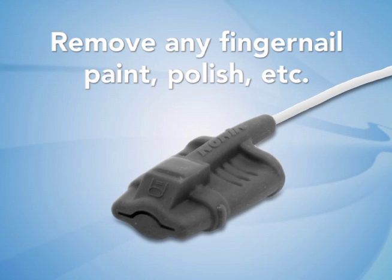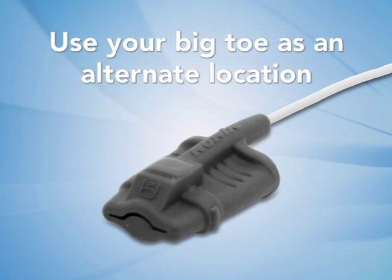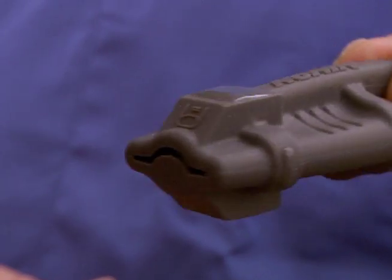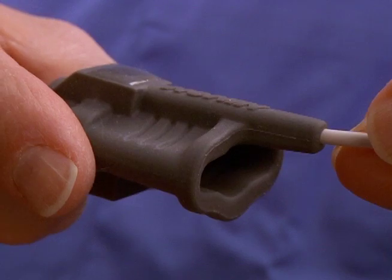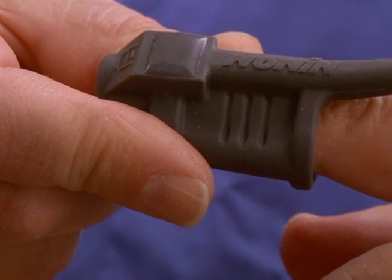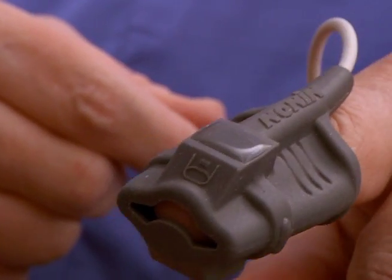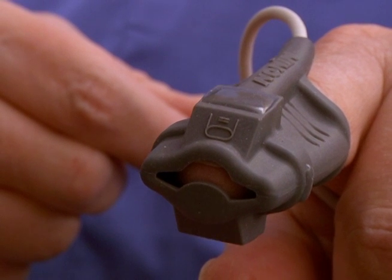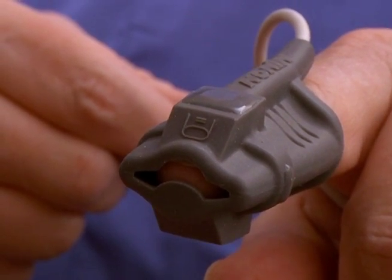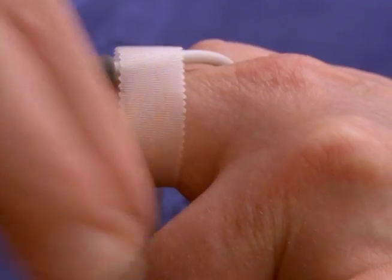The pulse oximetry sensor goes on your finger. It is important to remove any fingernail paint, polish, or other substance on the nail for the sensor to work correctly. If you have acrylic nails, you can use your big toe instead. Gently pinch the sides of the sensor to open it, and then place your finger inside so that the fingertip just reaches the end. Do not insert it too far. Let the sensor close around your finger, making sure that the two raised areas are on and below your fingernail. Wrap tape around the hand and wire to help keep the sensor in place.